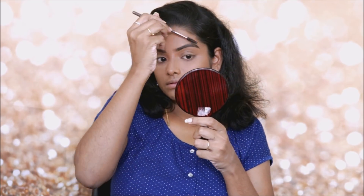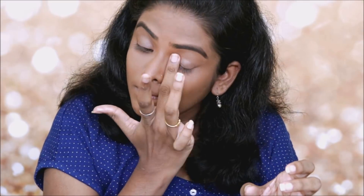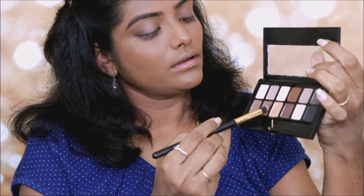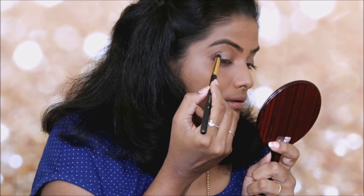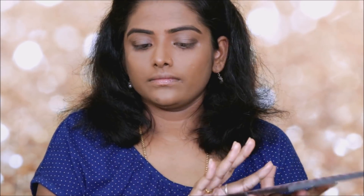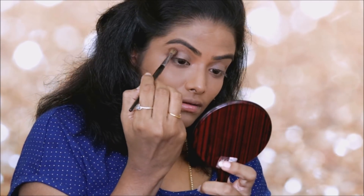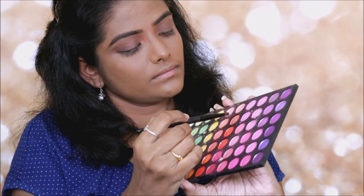I will use the eye primer — the same face primer — on the lids. I will apply the brown eyeshadow, then place the orange eyeshadow on the outer area. Using a fluffy blending brush, I will work the crease with dark orange, then blend in a lighter pink and orange.